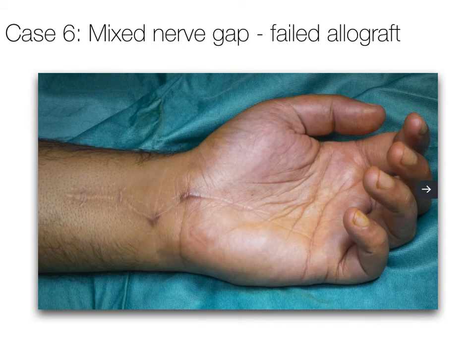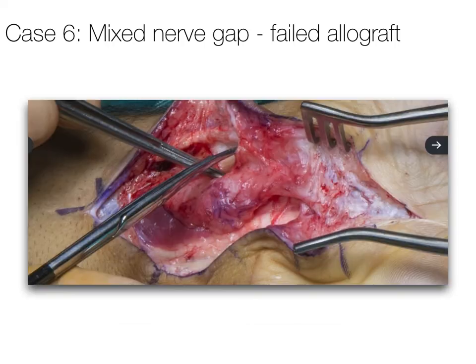The next case illustrates what to do if an allograft reconstruction has failed. This patient had a penetrating wound just above the wrist following an altercation. The area was explored and reconstructed using processed nerve allograft. However, by nine months the patient had no functional recovery in the hand. There was a static Tinel sign at the proximal neuroraphy site, no return of autonomic function, continued pain worse with finger and wrist extension, and no useful functional recovery in the thenar muscles.